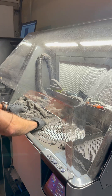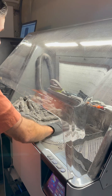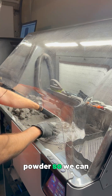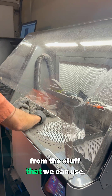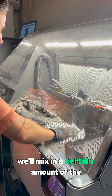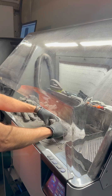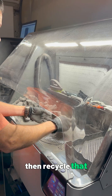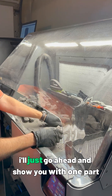I'll turn this sifter on — it vibrates and filters out the big particles from the small particles. So that's now filtering the powder so we can separate the stuff we can't use from the stuff we can use. We'll mix in a certain amount of the good used powder with virgin powder and recycle that.